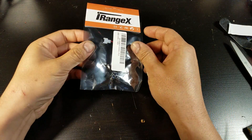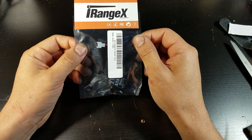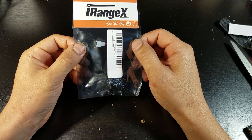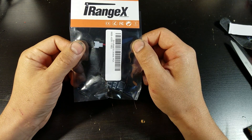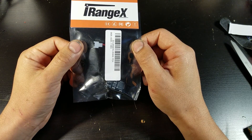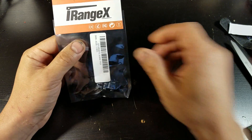Here we have the iRangeX IR6X Multi-Protocol Transmitter Module for the FlySky i6 or i6x transmitters. This will allow you to connect your i6 or i6x transmitters to your toy drones. Let's open up.